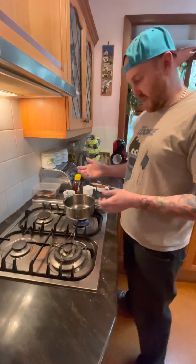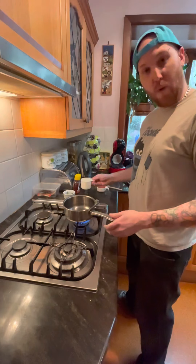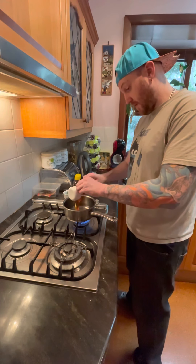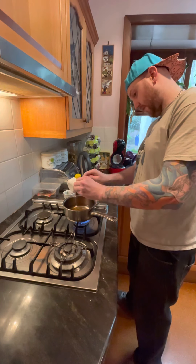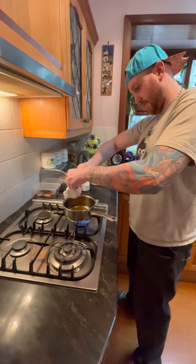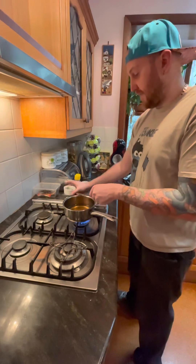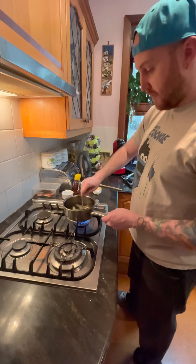We're going to make our honey sage syrup now. It's a pretty simple recipe. We're going to turn our stove on, add the saucepan on it, and we're going to add one cup of water. And we're going to go half a cup of honey. And then we're going to add about 15 large sage leaves into the water there. And we're going to bring this to boil over a medium-high heat.